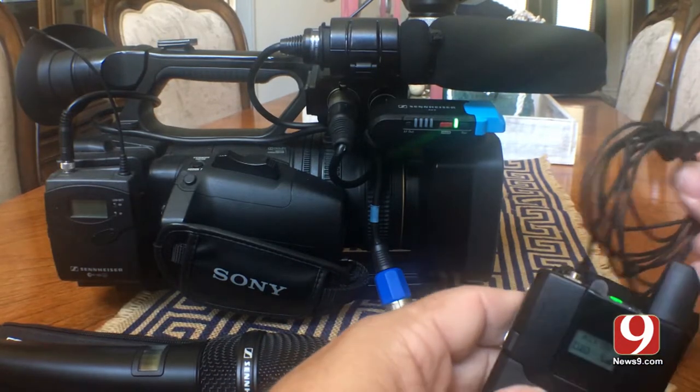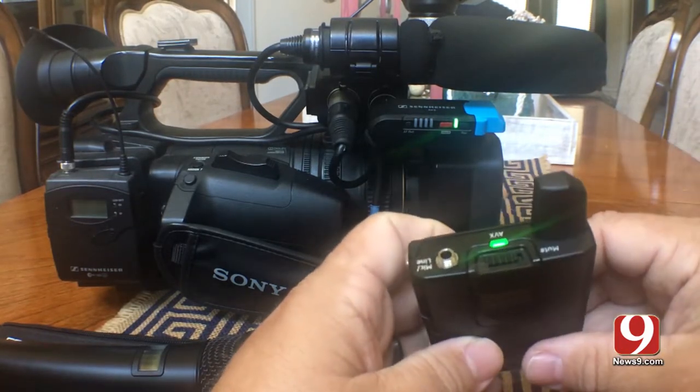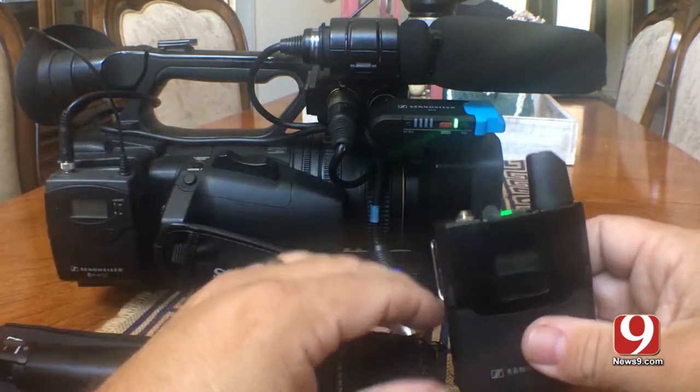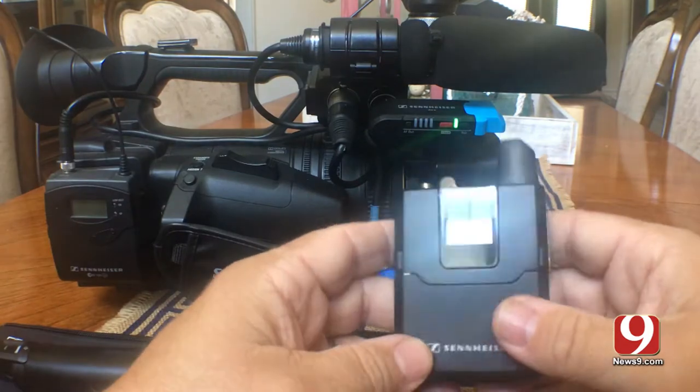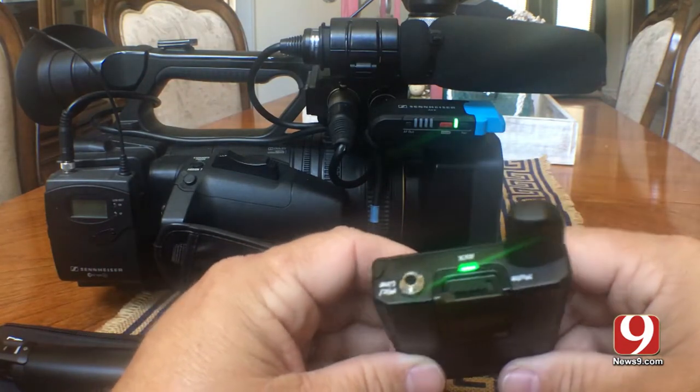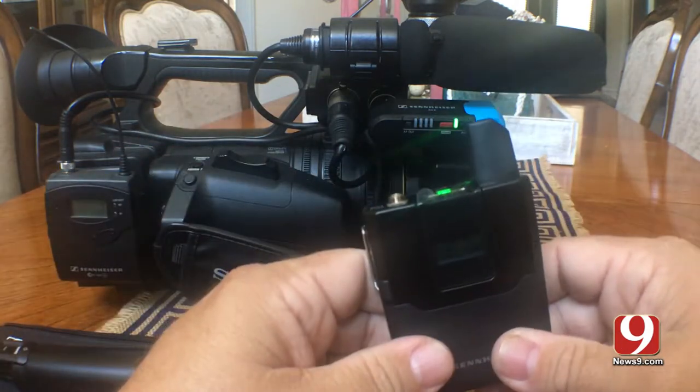You plug in your lav mic and you're ready to go. The audio is going to come through hotter from the lav than it is from the stick, so you just have to adjust it using the control knobs on your camera. But the biggest kind of pain is the fact that you have to re-pair anytime you switch between them.